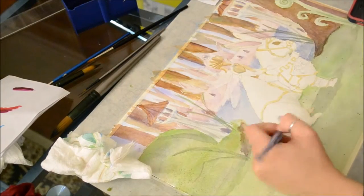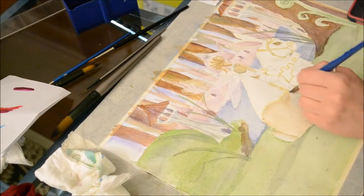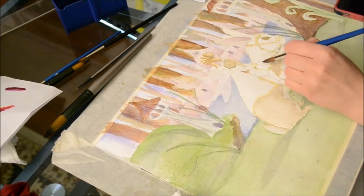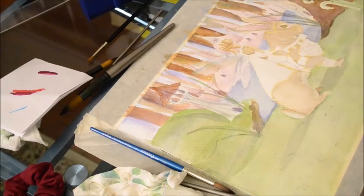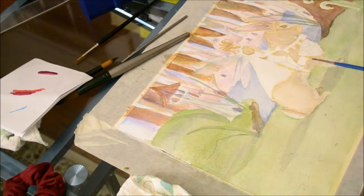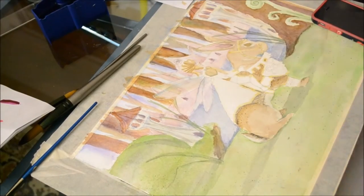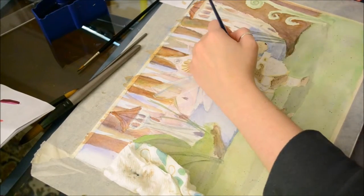I went through and started laying down color for the bunny, starting with my lightest colors and slowly building up. When you're working on a two-part piece and you've already done so much detail on the back, the difficulty is making sure your central elements both stand out from and look like a part of the painting. You want to keep the palette you originally used so you can keep mixing those same colors.